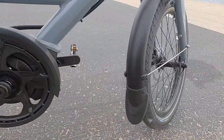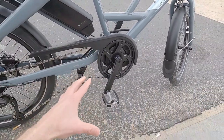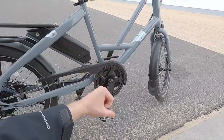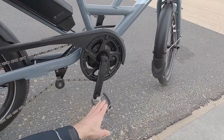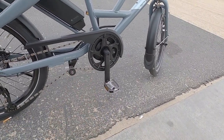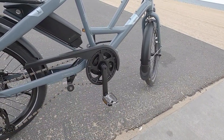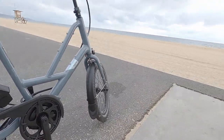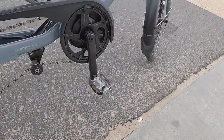The crank arms are standard 170mm, so you have a full cadence and comfortable leg extension when riding — it feels like a traditional bike. However, they do get a little closer to the ground, so be aware of potential pedal strikes when taking a corner at speed or going off-road where rocks or tree trunks might be blocking the way.